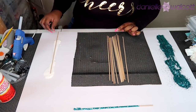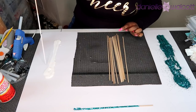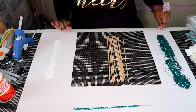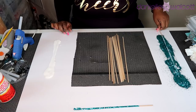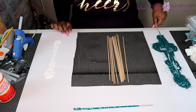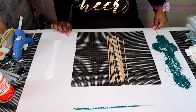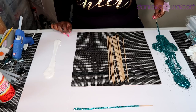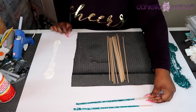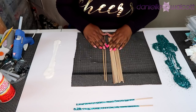I'm just holding each dowel by the end, glazing it with Mod Podge, then rolling it around in the glitter making sure to cover all of the glued parts. Once done I set it aside to dry. I'm going to need about 13 dowels total — seven for the letters spelling baby boy and six more for the wooden fish.